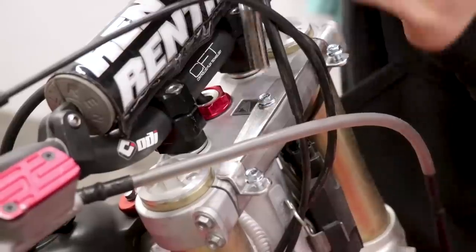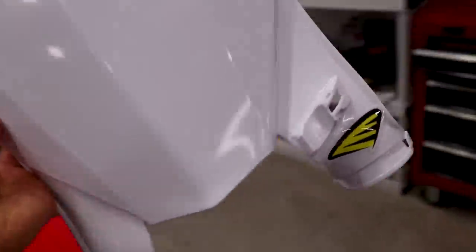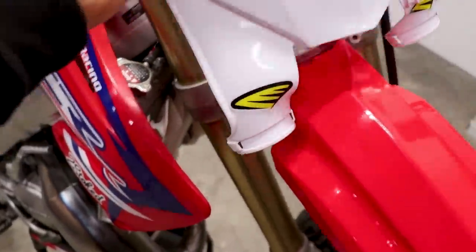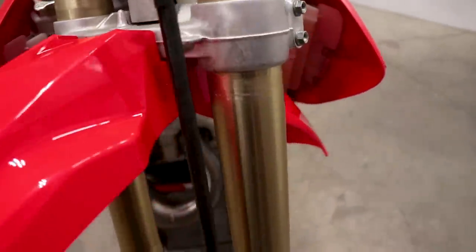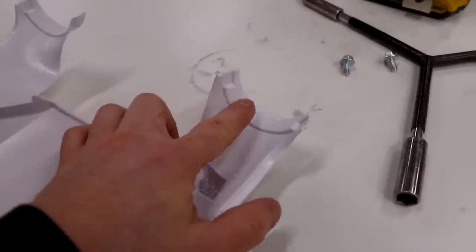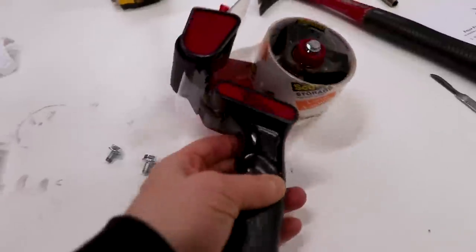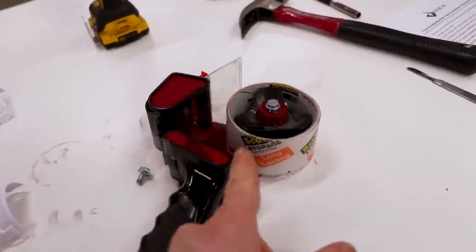If you're using a Cycra stadium plate, it zip ties around the fork which is awesome, but there's some stuff to be careful about. On this bike I never protected the fork, and you can see it wore into the anodizing a little bit. You'll want to use a piece of clear vinyl to wrap around the fork, or Cycra actually makes a rubber pad that goes behind the number plate where it rides on the fork. In a pinch you can use clear packaging tape.